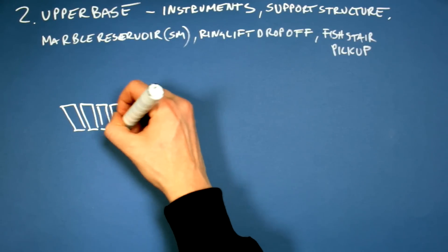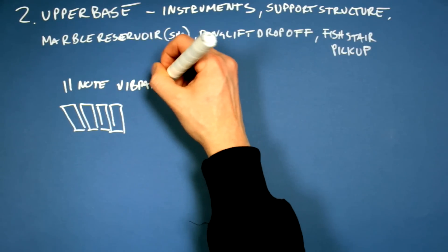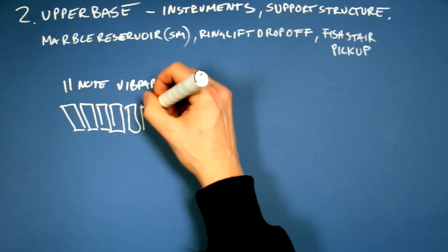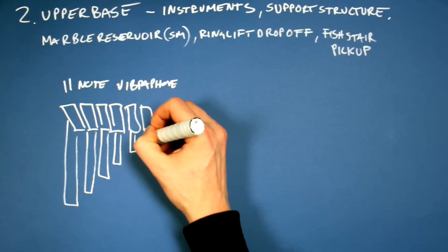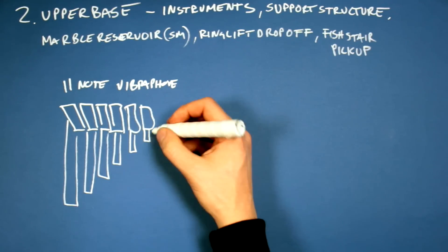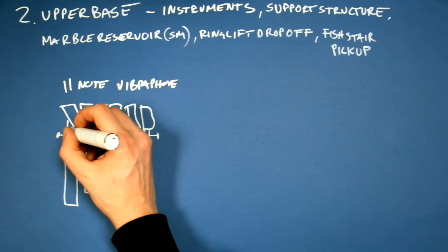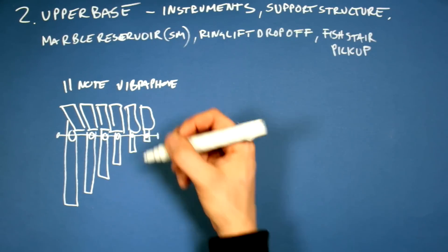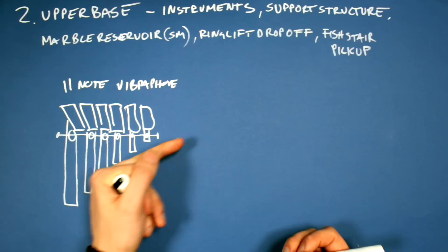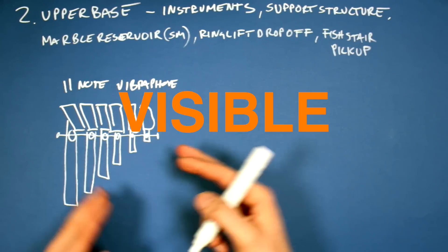Section 2: Upper base. Eleven-note vibraphone — and this one is going to have resonant pipes instead of boxes like in the first machine. In these pipes we can put an axis through all the pipes with round shields that open and close inside the pipes to make the vibrato sound. It also looks very musical with the pipes shortening for the lower notes — I want these pipes to be visual.